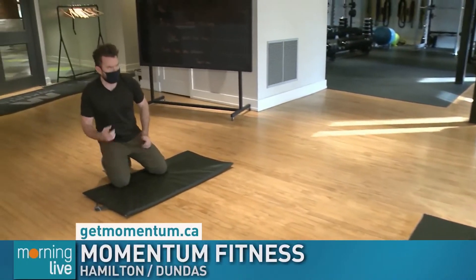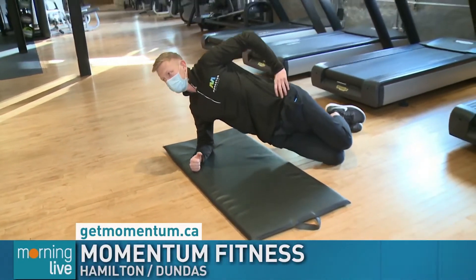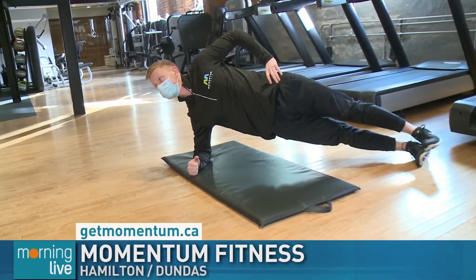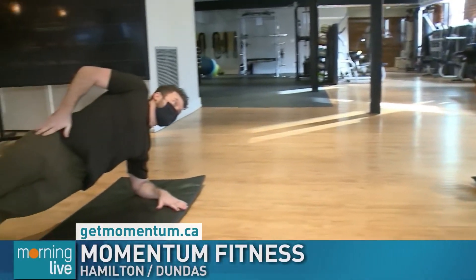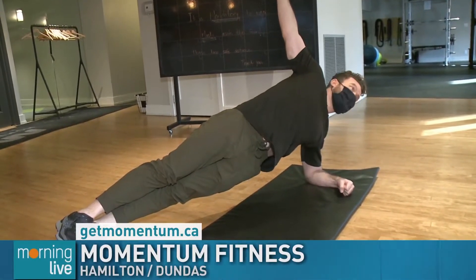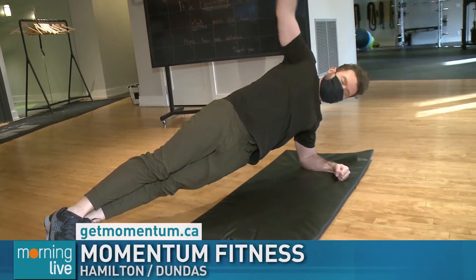Last thing before the break — we're going to do a side plank. Option one: from your knees, lifting your hips up. This is going to work your oblique on the underside. Or if you want to make it more challenging, stack the feet and come up. We hold it for about 30 seconds. You can make it more dynamic by reaching up, and then doing a thread the needle — reach under you and then open back up. You're really going to feel that through your left side.